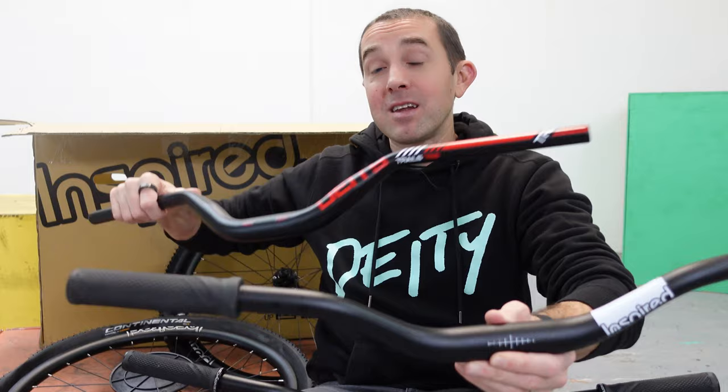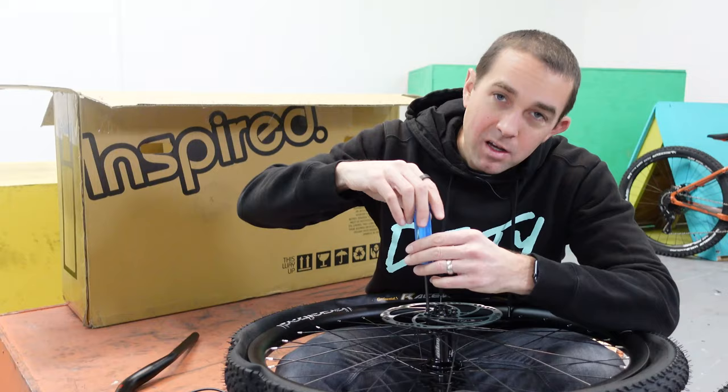I never really understood this and I still don't. What I did last year when I got the Foreplay was replace the bar with the Deity High Side bar, which is actually the exact same shape as the top-end Inspired bars. For this bike I'm building up, I'm not even going to put those Inspired bars on — I'm going straight to the Deity bars. I've been running these on all my bikes, I trust them, and it's red, which matches my new bike.